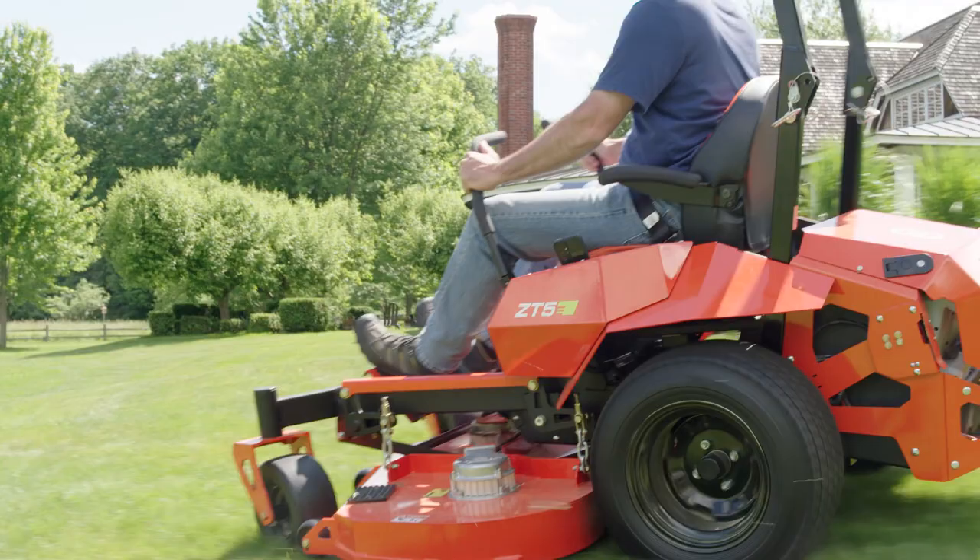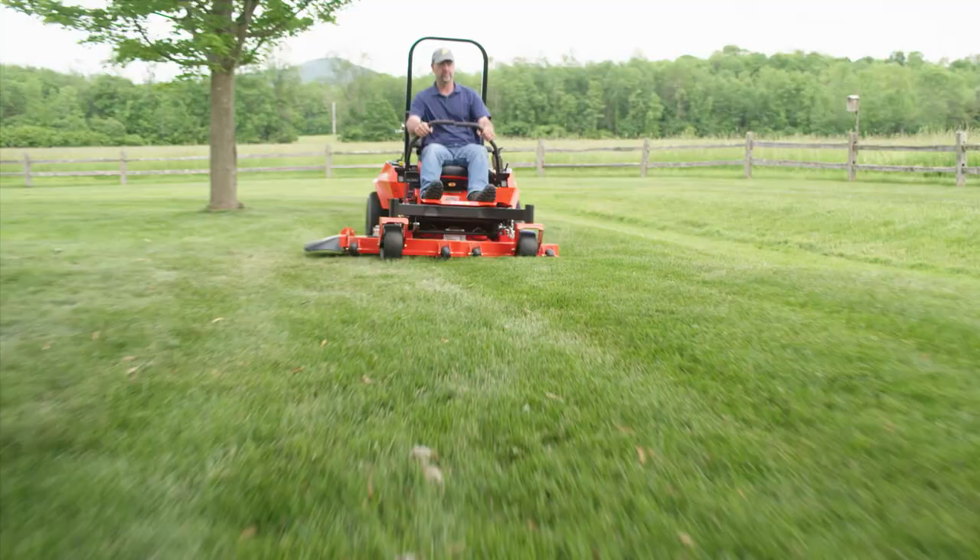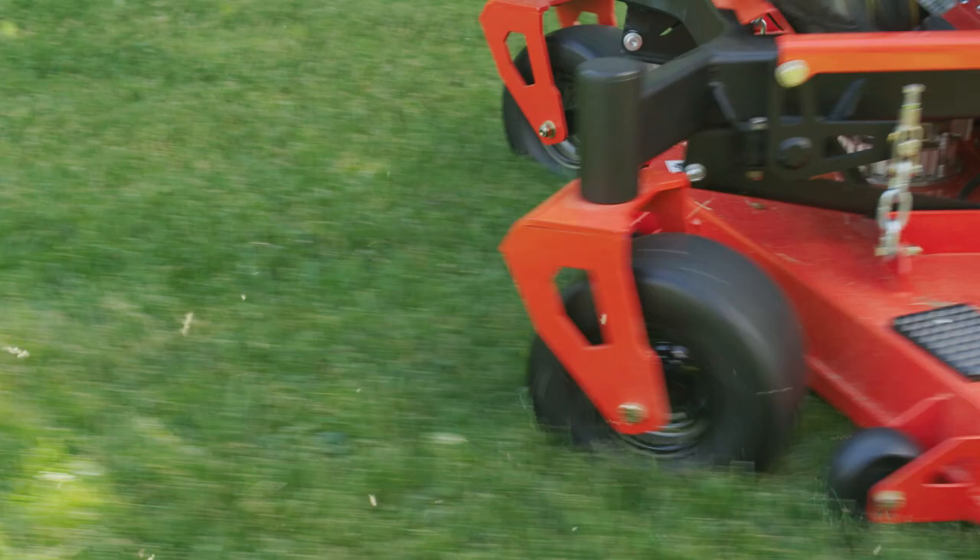The ZT5E is a fantastic mower to use. Over the years I've developed a lot of gas-powered mowers, but the ZT5E takes it to a whole nother level. Hi, I'm Joe Ferris, product manager at DR Power, and I manage the electrified products.